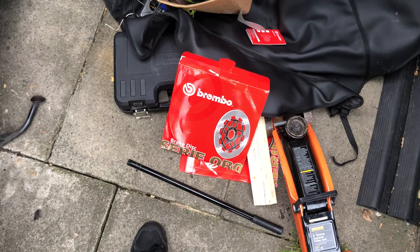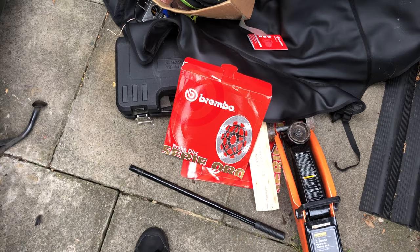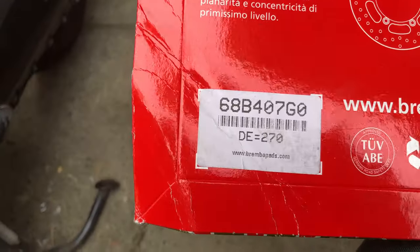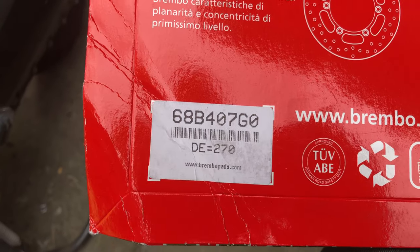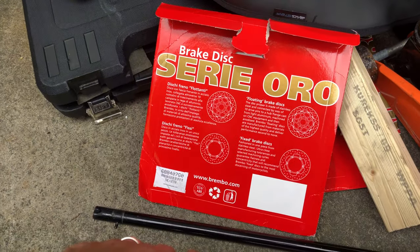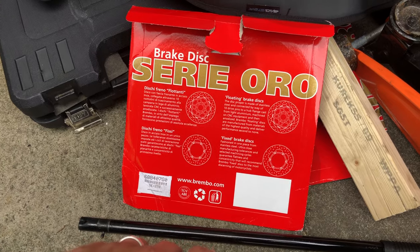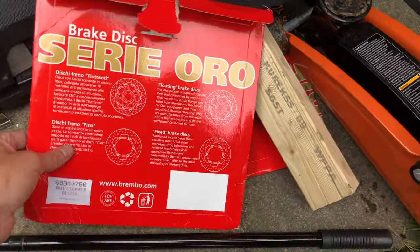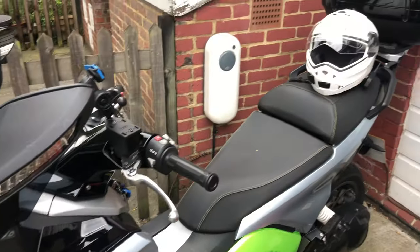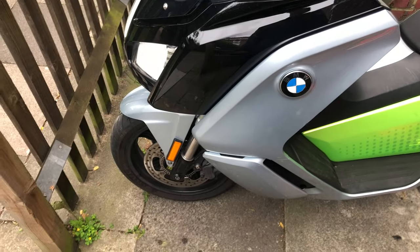Yeah, don't bother spending 800 pounds with the dealer if you can do this for about 130 pounds. There's a part number here - I'll see if I can give a link to the eBay listing for this one. It came from Italy with reasonably fast delivery - within a week - so highly recommended. That is that for now and it should make riding a little bit more fun again. Thanks a lot for watching!